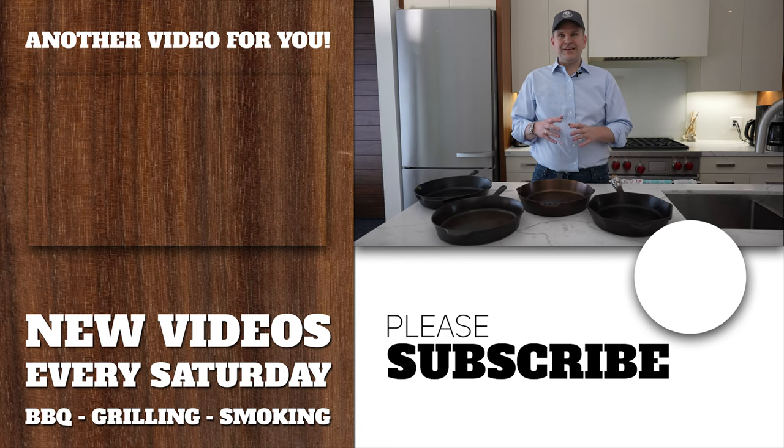That's the end of the review where we take you through the differences of these skillets. If you want to see us cook bacon and eggs in each of these to see the cooking performance, I'll put a link to that video. Thanks for tuning in — consider giving this a like, leave a comment below, and we'll see you on the next one.